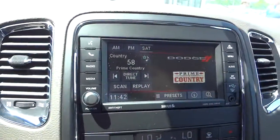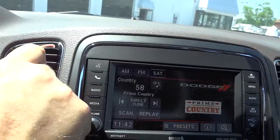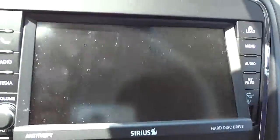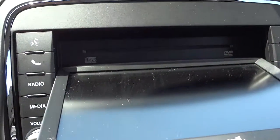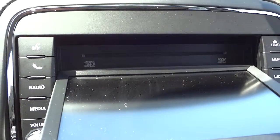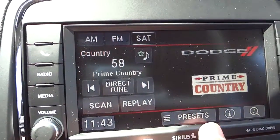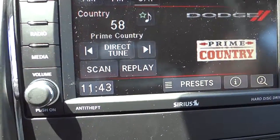This is the Uconnect system. Here's where you load it — there's a little button up here you push and it opens up. Right here is where you insert your discs. You can put in MP3 discs, CDs, or a DVD movie and it will play on this screen, but only when the vehicle is in park — once you put it in drive or reverse, it will stop playing.